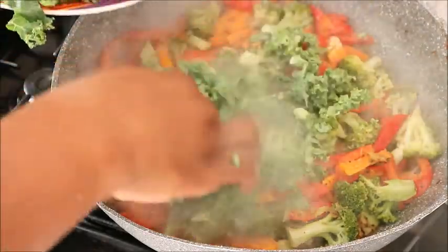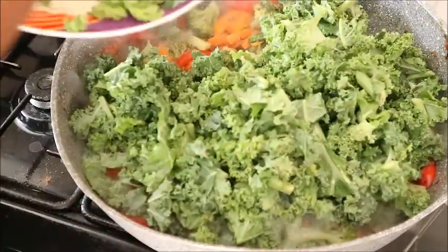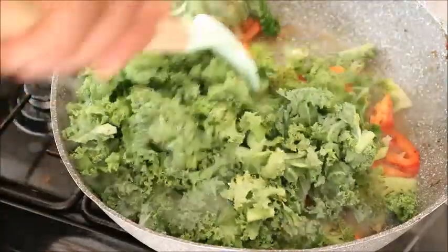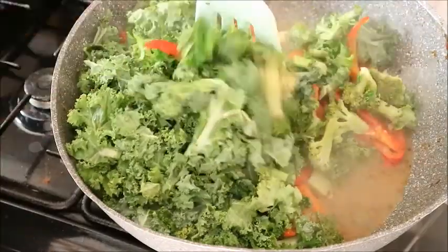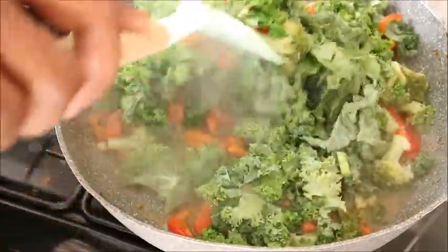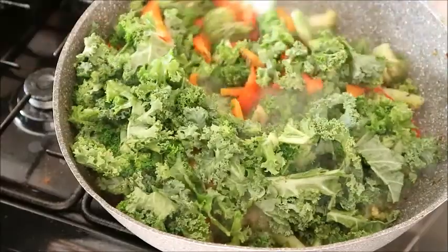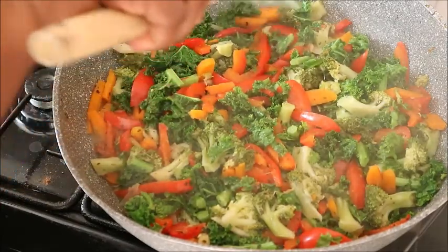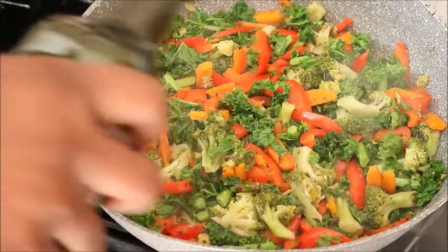The next thing added is the kale vegetable — I don't know whether to call this a mixed vegetable stew or a kale vegetable stew. Kale is one of the vegetables I advise you use every time if you want to reduce your blood pressure naturally. I think kale is one of the best vegetables to add to your food regularly. After adding the kale, mix it again very well.